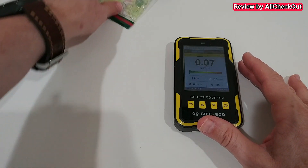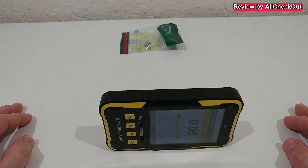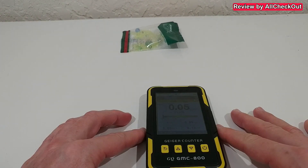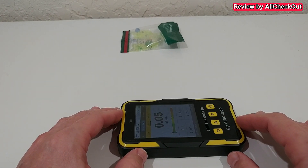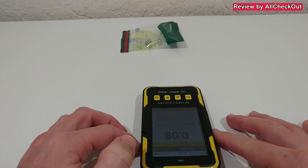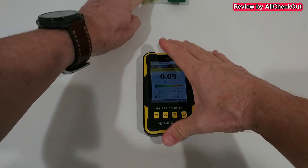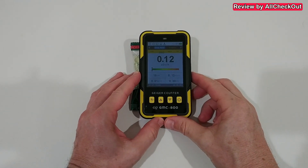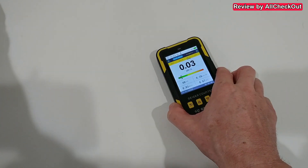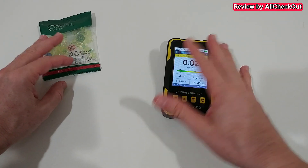Now it's again pretty low. Let's put it on top and see — maybe it depends on whether we're measuring from underneath or from the side. I couldn't find any real difference so far; it just depends on distance, maybe slightly more from underneath. The craziness only starts when I have it really super close, and the numbers go through the roof — it was even in the red. I move the thing away otherwise it keeps beeping.